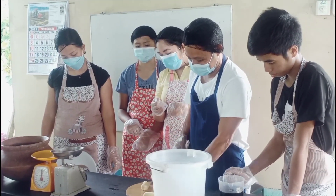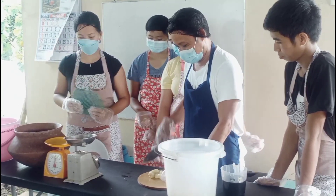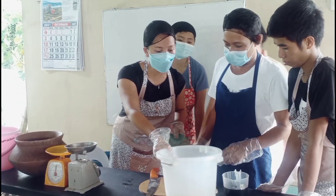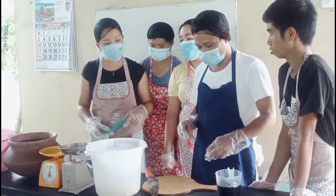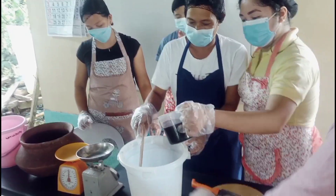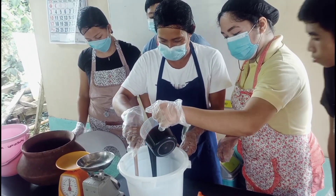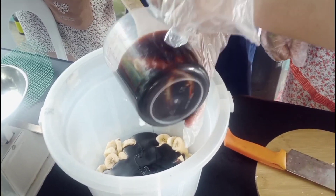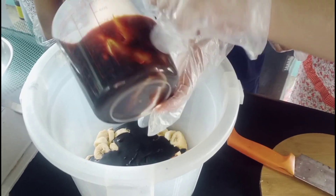I'm going to mix it in one direction so you can create a vortex, so you can load the mixture. Scrape, sir. I'm going to mix it — it's a bigger amount.